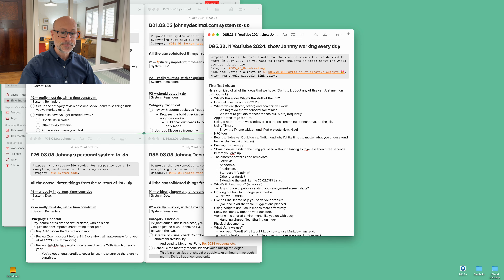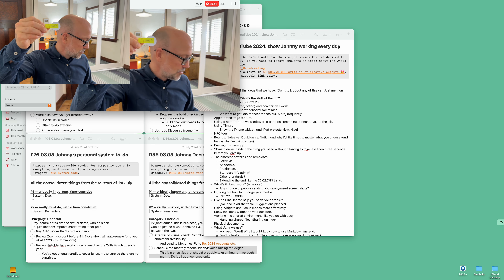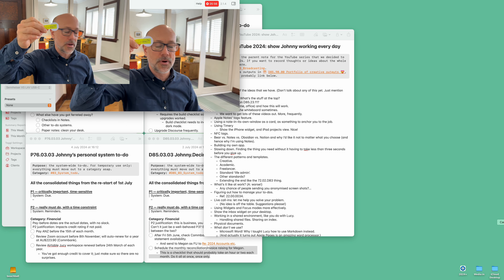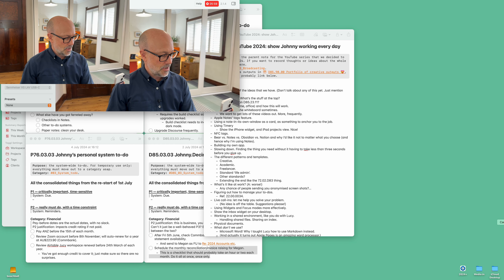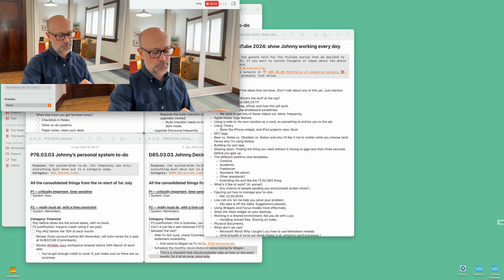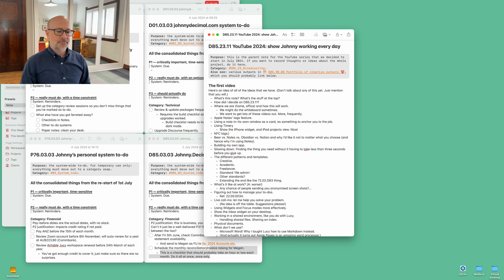This view, which is the last day or so, is really nice — blue is the Johnny Decimal website, that was yesterday, I did a whole bunch of work on the website mostly on dark mode. And orange is the D85 Johnny Decimal business project. All this will be explained in tortuous detail later. I quite like that — it's a nice view and indication of what you've been doing. I'll go into a lot more detail on that.